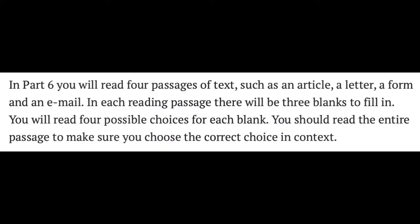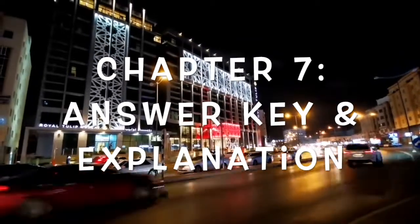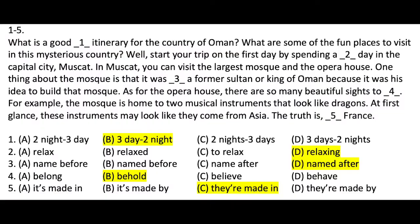For today's TOEIC practice, you will be practicing reading — specifically Part 6. You will read a passage of text such as an article, a letter, a form, or an email. Each reading passage will have blanks to fill in, and you will read four possible choices for each blank. Make sure to read the entire passage to choose the correct answer in context. Here are the questions, and here is the answer key. If you need the answers and explanation, just send an email.